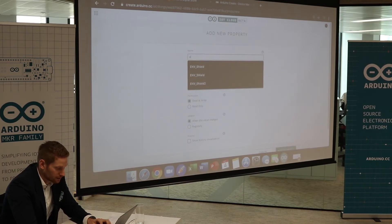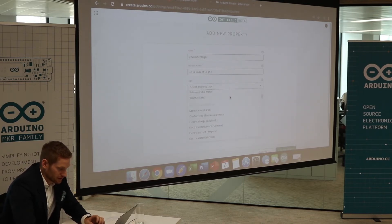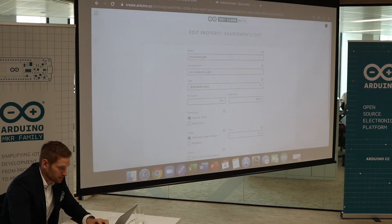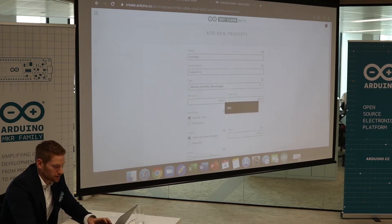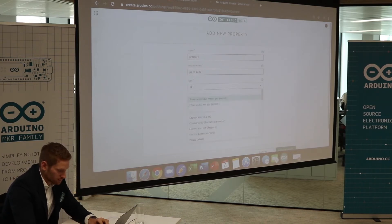First I'd like to start with environment light, so I type in environment light. I'd like to have this in Illuminance and set the max value to 100. Then I need to add another property which is going to be Humidity — Humidity will be in Relative Humidity, and I'll set this to 100 as well. I add another one which is going to be Pressure — Pressure will be in Pascal, and I'll set this one to 100 as well.